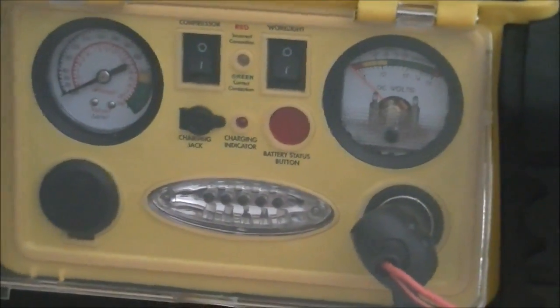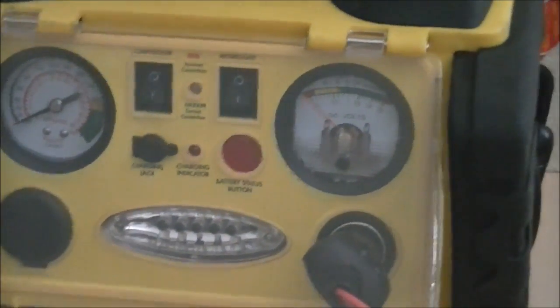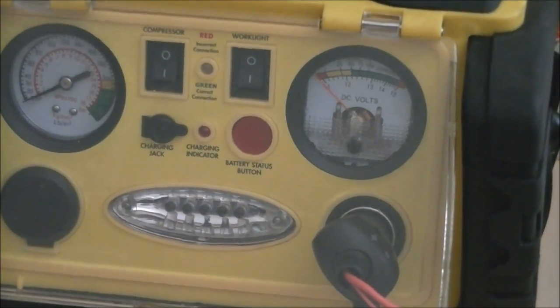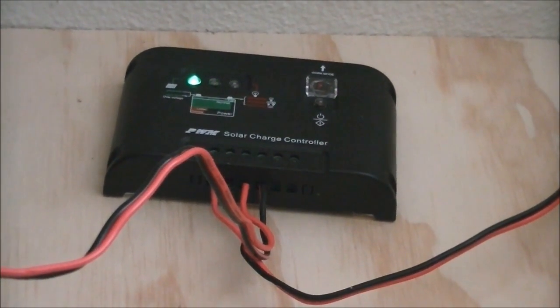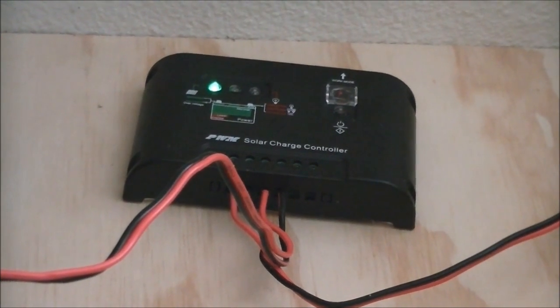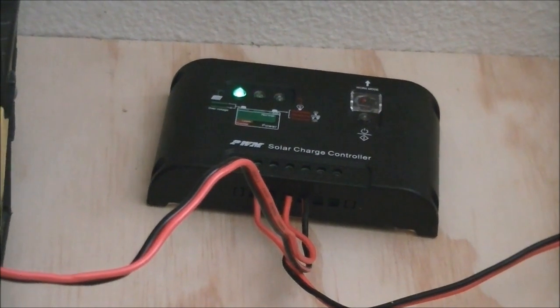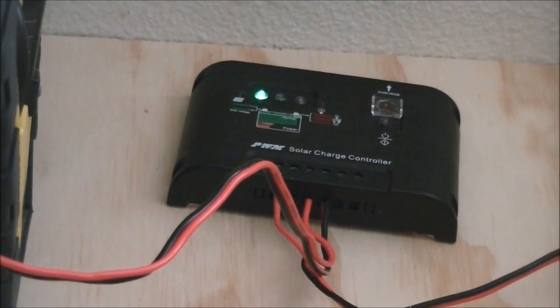With the AC charger, you're supposed to charge it for 34 to 48 hours initially. So I'm amazed that it took such a short amount of time with solar. I had the battery run down after powering some lights in the house, and now it's already charged up — it only took a little bit more than an hour. I didn't exactly time it, but it wasn't long.